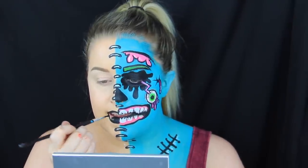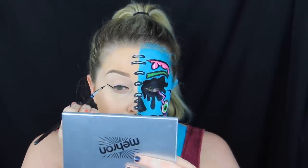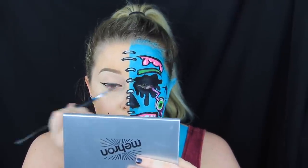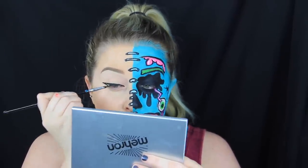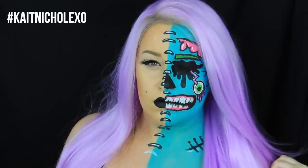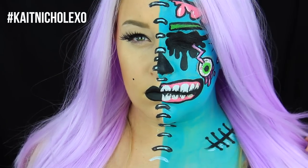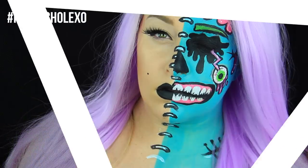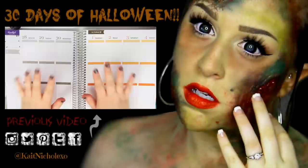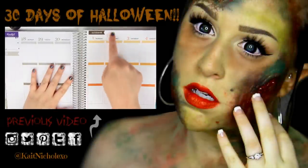On the other side, I went very basic with just a black lip, a little beauty mark, a winged liner, and then just mascara and a lash and called it good. This is the final result — oh my gosh, you guys, this might be one of my favorite looks that I have done so far. I was really obsessed with the way this came out. I hope you guys enjoyed this tutorial too. Thank you so much for watching and I will see you guys tomorrow. Bye.